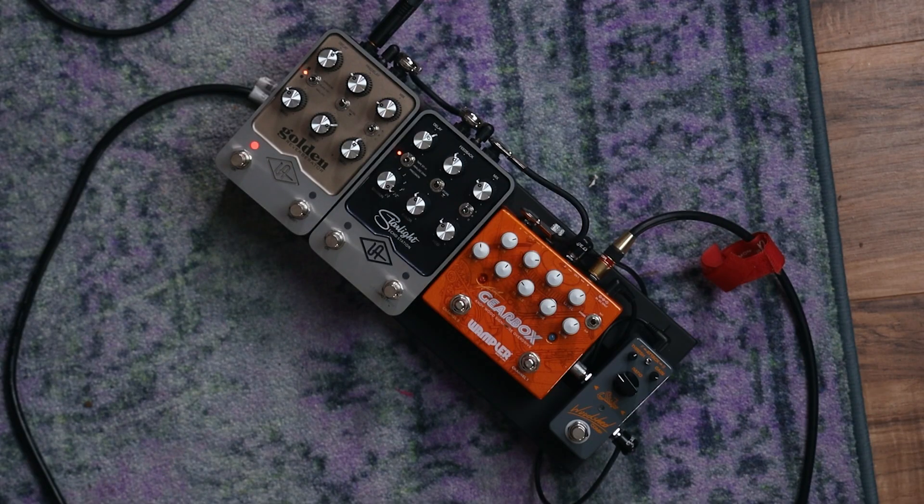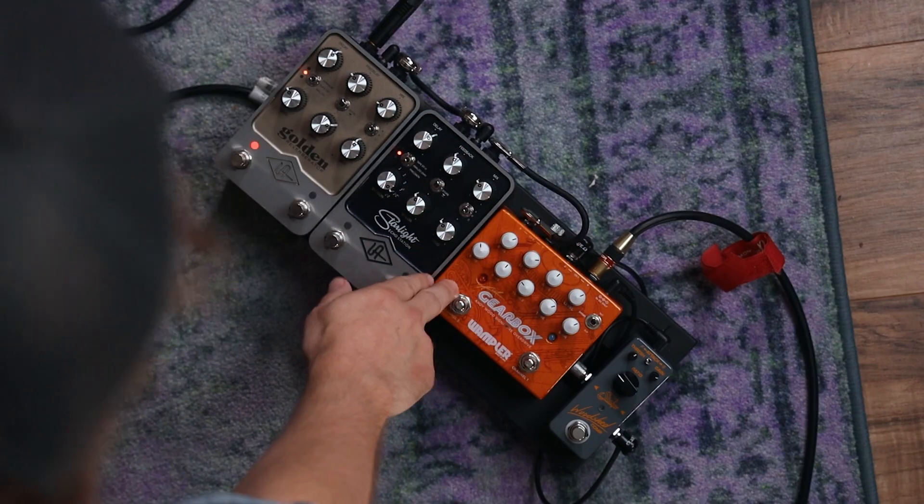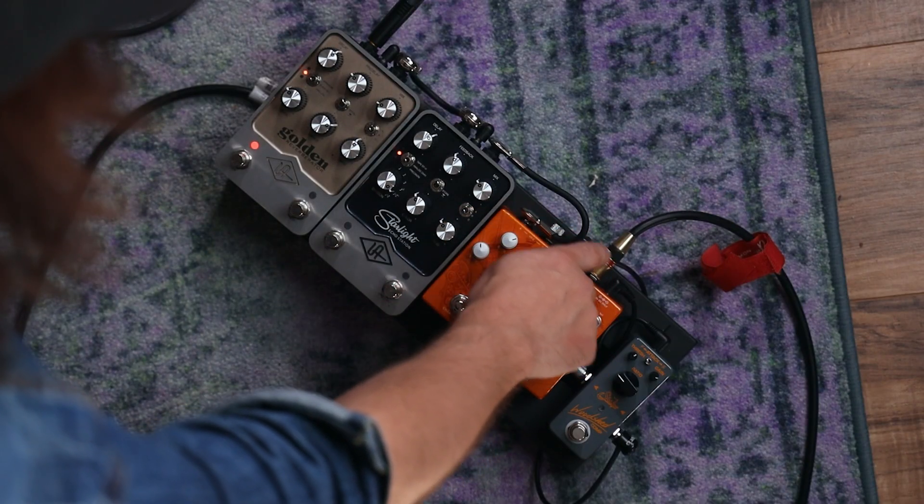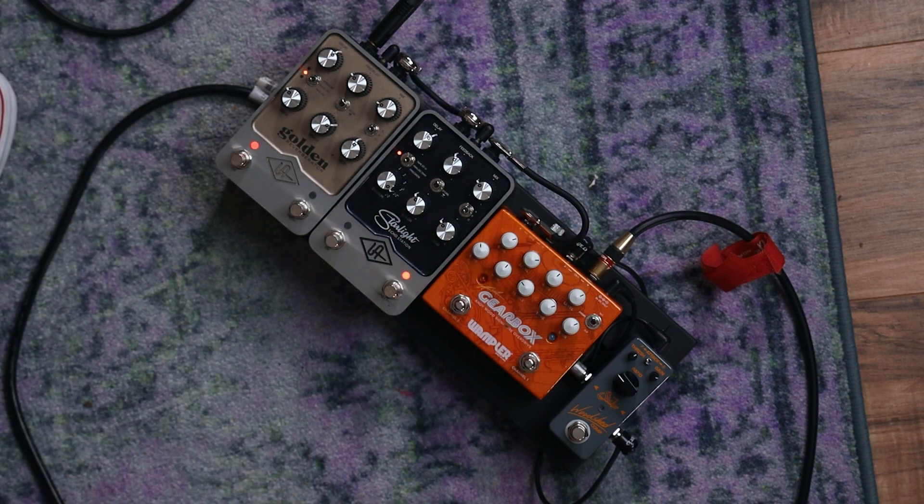Gearbox — that's a lot of knobs! There are three things that make this really special. This side is like your hot-rodded Marshall, and this side is kind of a Tumnus/Klon-inspired circuit — I did some minor tweaks to those to suit my needs. What's really important about Gearbox is the two inputs and two outputs for each side. I've got the Woodshed Comp after the Tumnus circuit, before the hot-rodded Pinnacle.